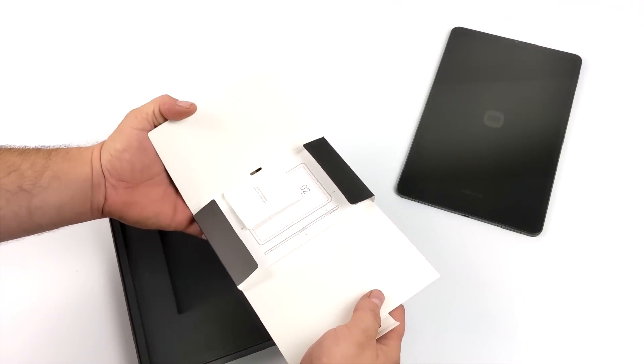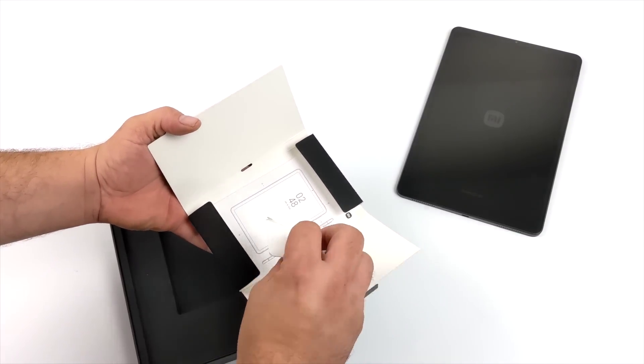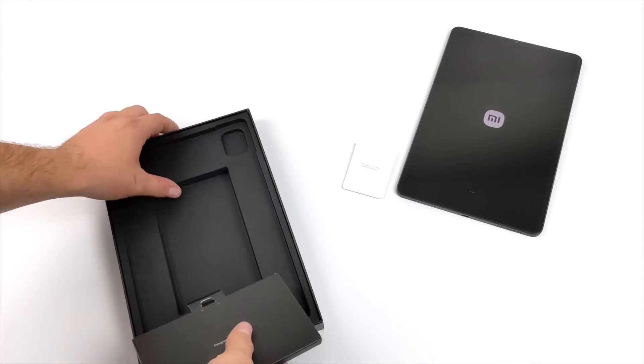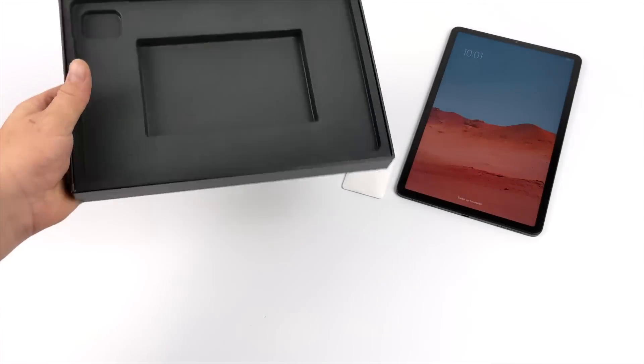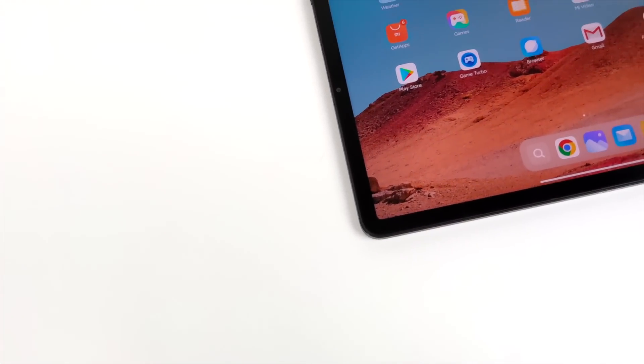One thing I did notice when I was doing the unboxing was there's not even a USB Type-C cable inside of the box. I know that a lot of manufacturers are kind of leaving out the charger, but it looks like they didn't even include a cable with this unit.